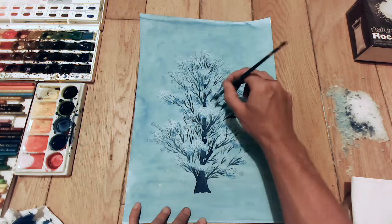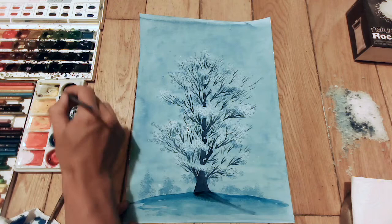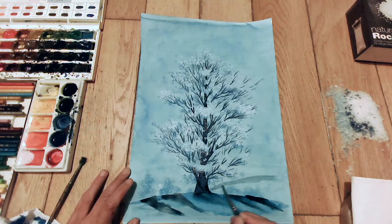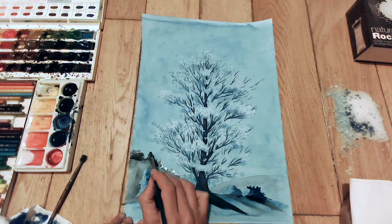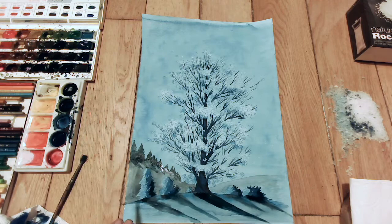With the rock salt, because it's bigger grains, what happens when you put it on is it soaks up more of the paint and you get this big sort of crystal-y looking effect. It's probably quite hard to see in this video, but it soaks up, and actually in the next couple of tree paintings that I do, it shows up more clearly because I do a darker background. So you'll see it happening better in the next ones.